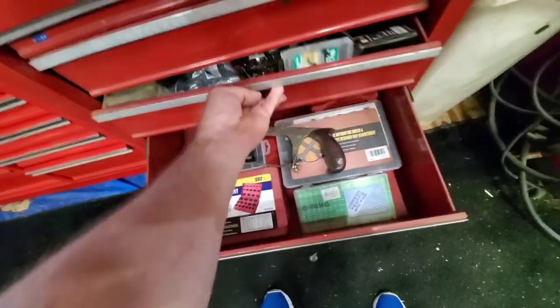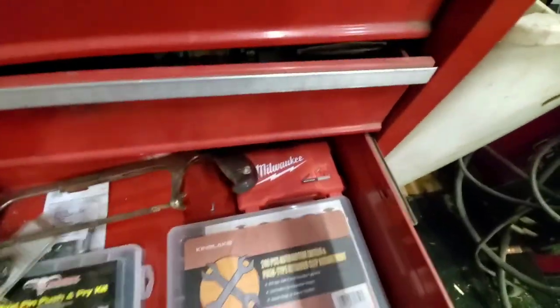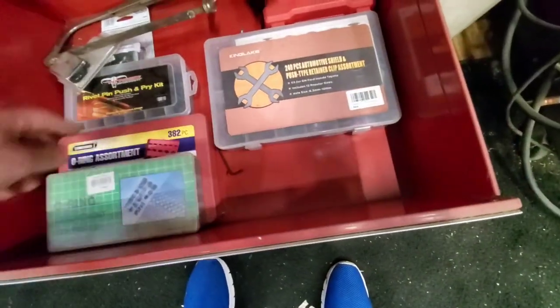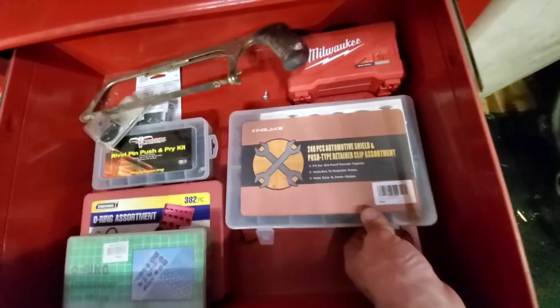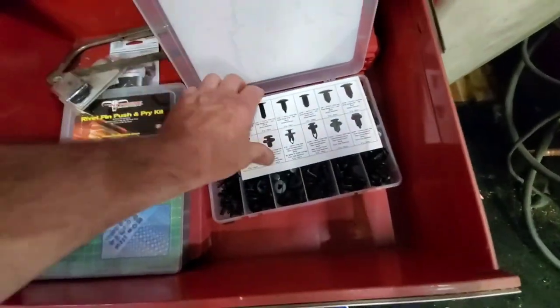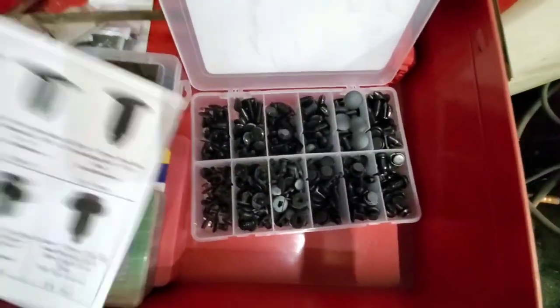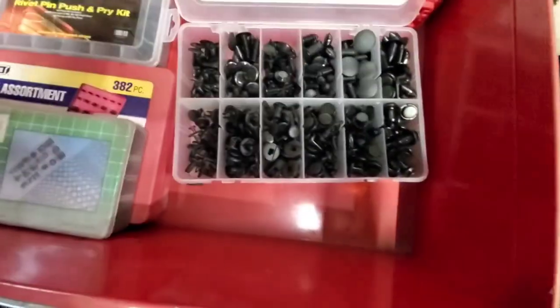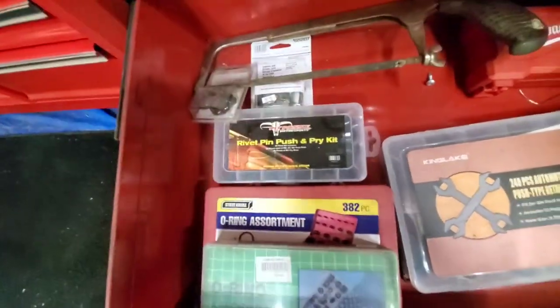Milwaukee assortment: we've got some plastic rivets, O-rings. This is really nice — everybody needs these. There's a whole case of different kinds of plastic rivets they use on cars and all that. Got another smaller kit of the same thing.